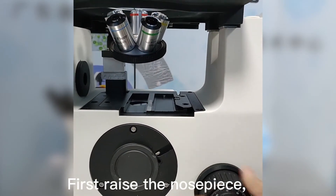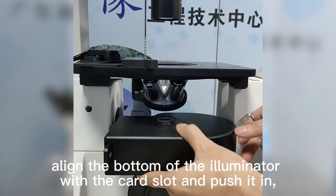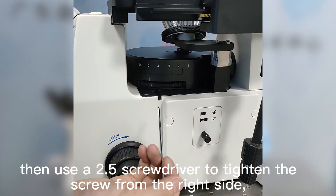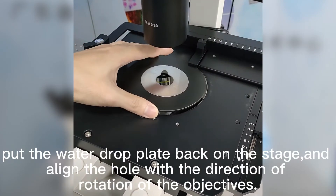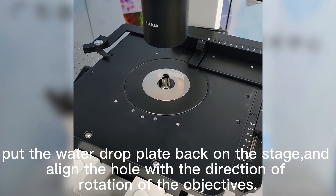First, raise the nose piece. Align the bottom of the illuminator with the card slot and push it in. Then use a 2.5 screwdriver to tighten the screw from the right side. Put the water drop plate back on the stage and align the hole with the direction of rotation of the objectives.